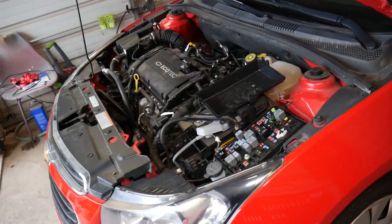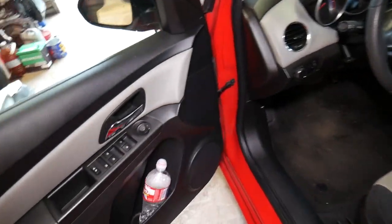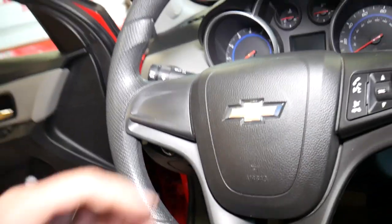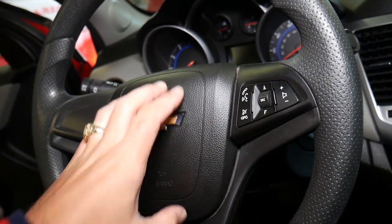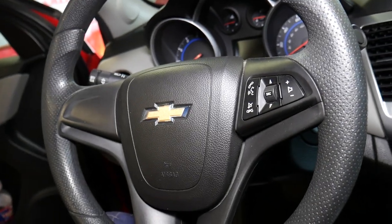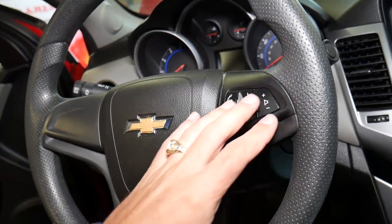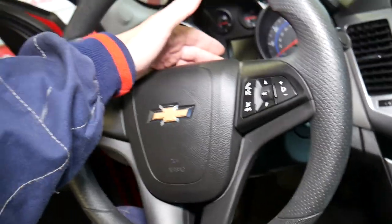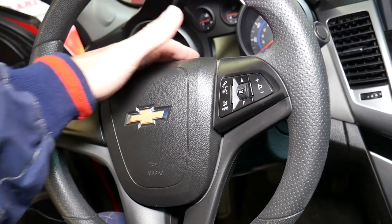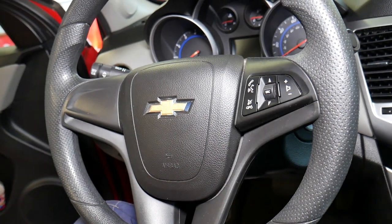There are several things that could be wrong. Number one: a bad fuse. Number two: a bad horn. Number three: a bad connection or bad wiring somewhere — and that includes the switch too. Number four: a bad horn switch, because there is a switch that's activated when you press your horn, and if that switch is not working or the wire is loose, it will not work. The last reason is your clock spring — the round device that transfers the signal from the wires on the steering wheel to the steering column. If it fails completely, your steering wheel buttons will not work either.